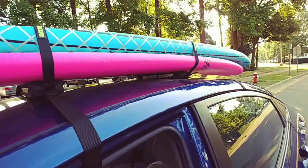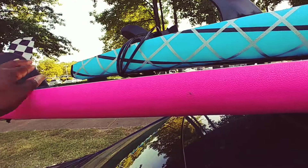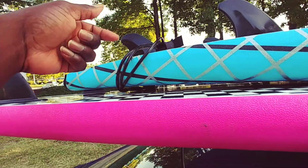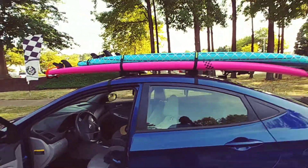This kind of surf rack can hold three short boards, according to the instructions, and two long boards. You want to stagger your boards with space in between. Make sure you wrap your leash around your fins so they don't blow in the wind. Make sure you center it and you're good to go.